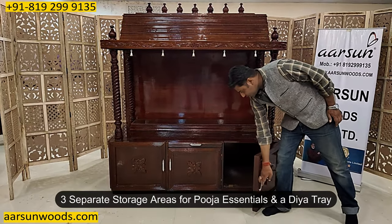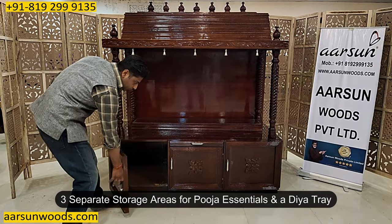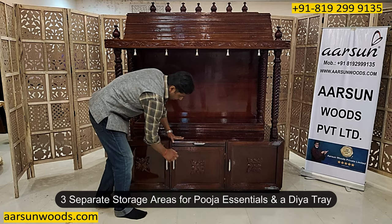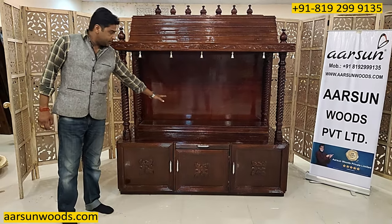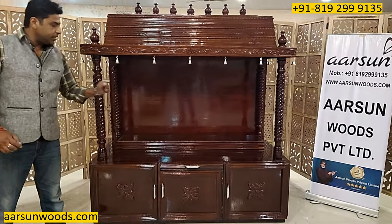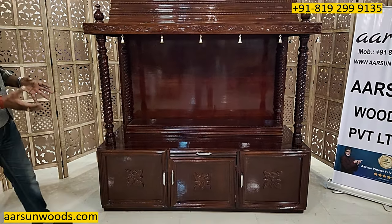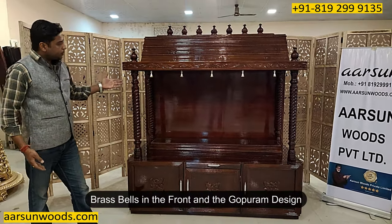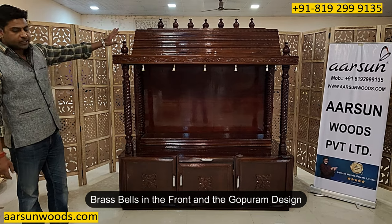It has three drawers — one, two, and one drawer in the middle — and a diya tray. In the center there is a step; this step can be single or double, as per your requirement. The step can be designed as per your requirement — if you want a bigger step or more steps, that can be done. It has got brass belts in the front, nice brass belts, and the gopuram design.